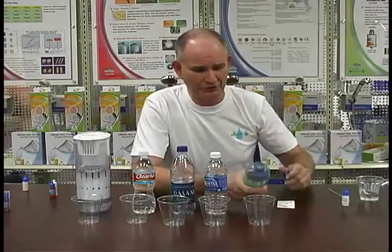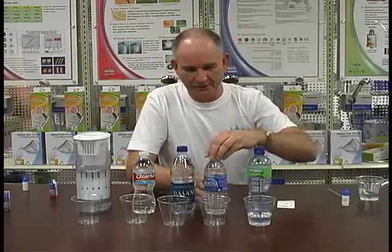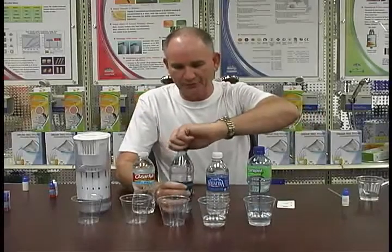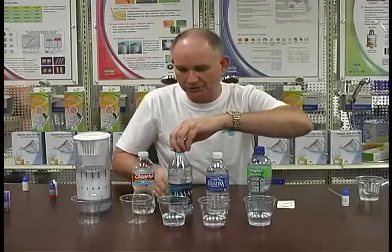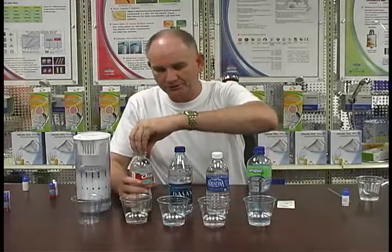So what I'm going to do is take this right here and show you a little test on this water. This is, of course, a bottle of water — most of these are reverse osmosis waters. This is another bottle of water. We're just going to do a quick test to show you with pH drops what kind of water people are drinking out here.